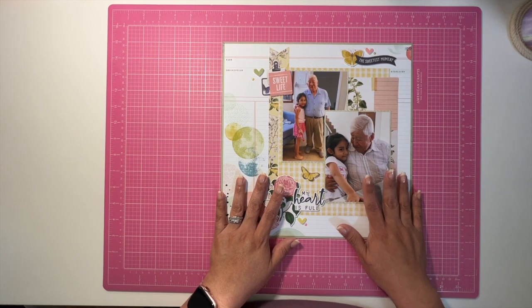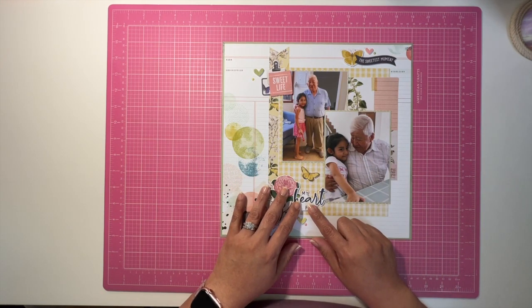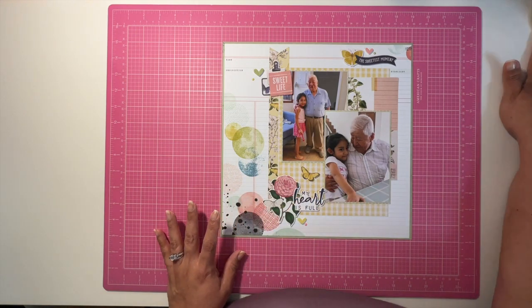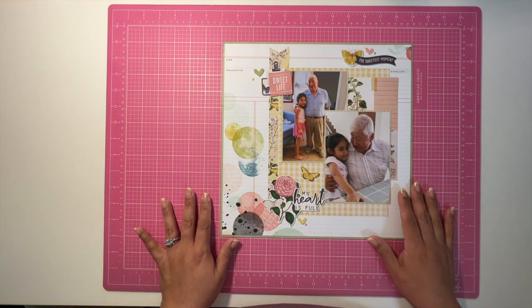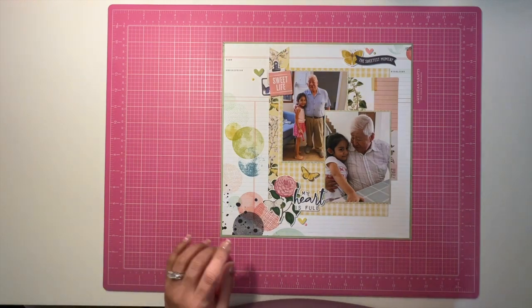I just have to finish the journaling on these before I put them away, but otherwise it's pretty simple. I really love the way this came out — the sentiments were really cute and really appropriate for the things I'm documenting this month, so it just worked out. I sure hope you've enjoyed this video, and until next time, bye for now!